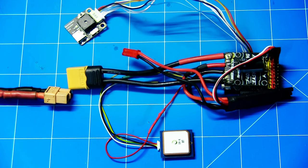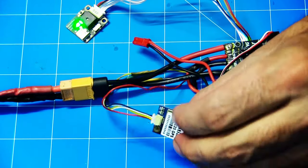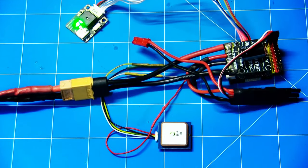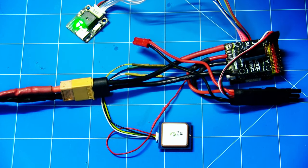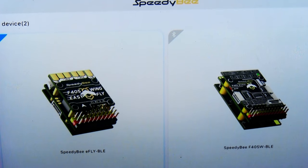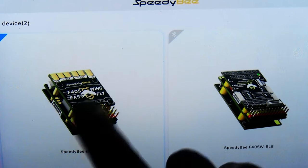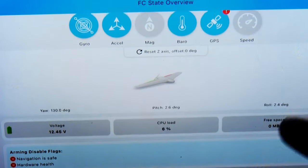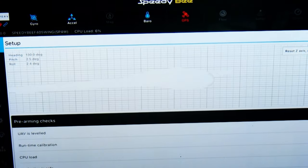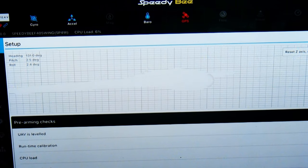The beauty of the SpeedyBee F405 Wing having Wi-Fi is that you can set everything up out of the plane quite easily with the SpeedyBee app. We'll just plug this up - we should have a blue light. Our GPS is hooked up. Now I'm going to connect to the app and just check this is connected correctly. My RX is going to the TX, and my TX is going to the RX on the GPS. GPS is showing red for some reason, so maybe the RX and TX need to be swapped around on the plug.